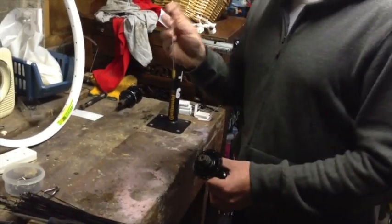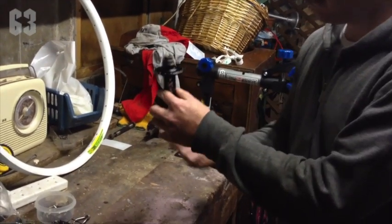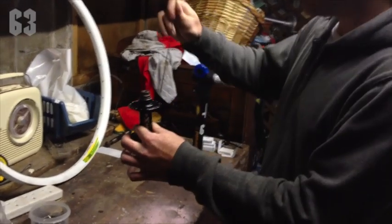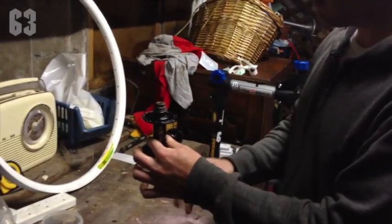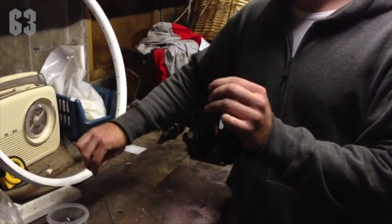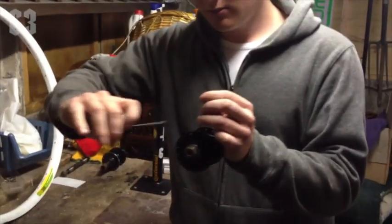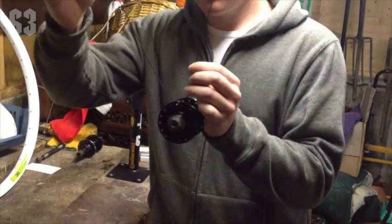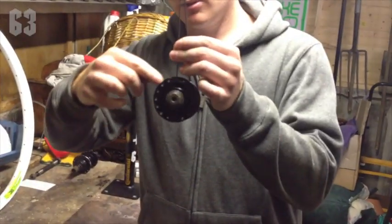Okay, so first of all you're going to get one spoke and get your hub and hold it just like this. This is the top flange, this is the bottom flange. You're going to thread your spoke through one hole — doesn't matter which hole. Your next spoke, you're going to skip a hole and go through the next one. So you miss a hole, and you're going to get spokes and do that all the way around.